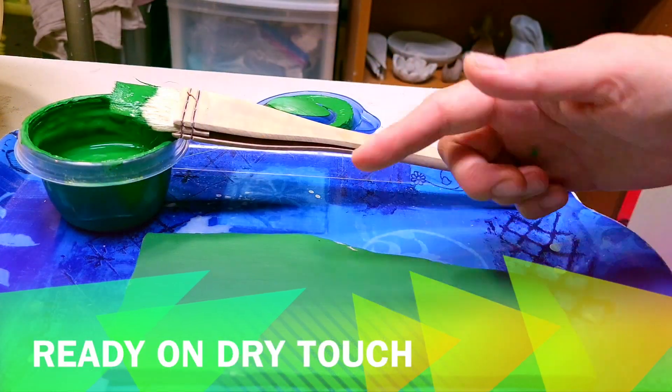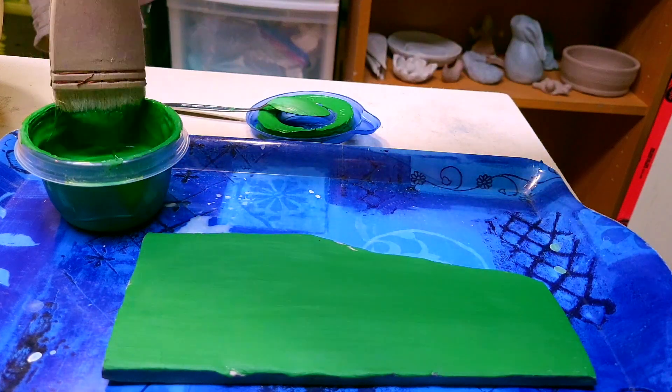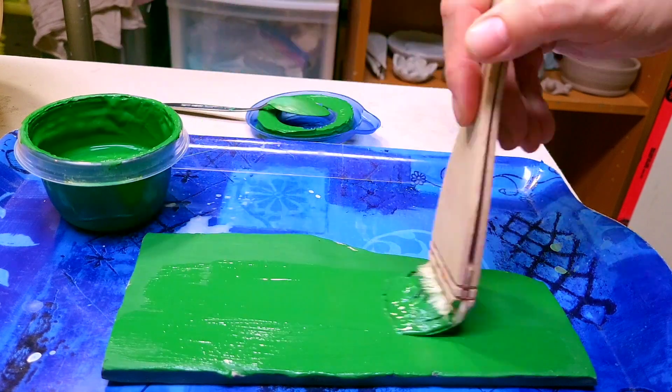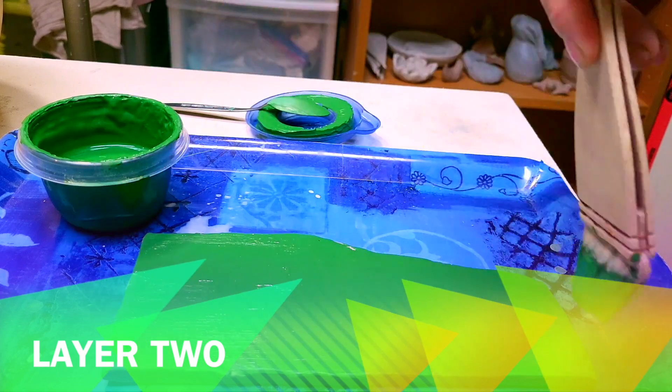The first layer of colored slip has dried so now I can paint the second layer. The second layer is the final one, so at this time take extra care to make sure that all the strokes are the way you want them to be, because this is the last layer.